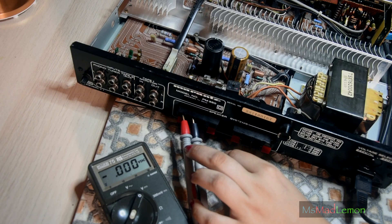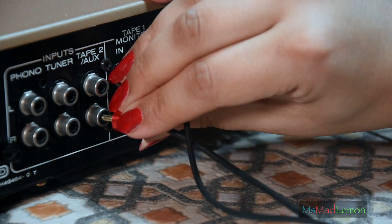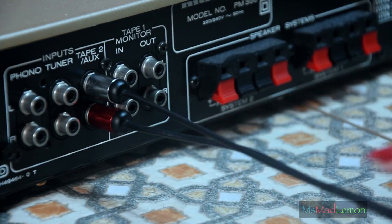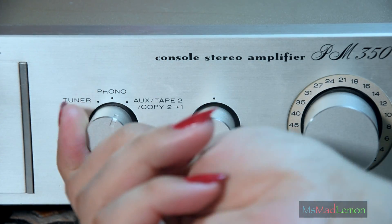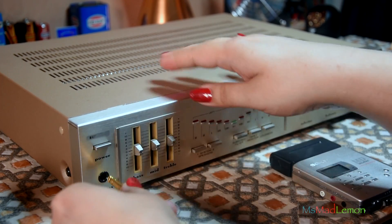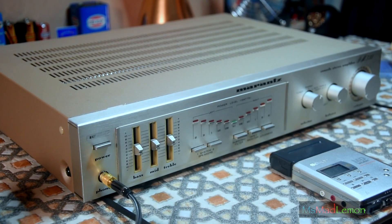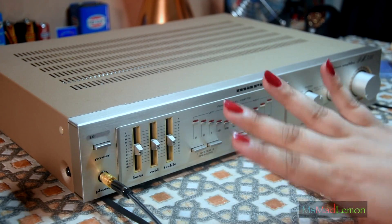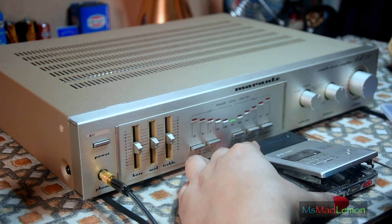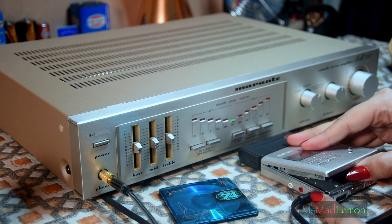So yeah, this is all working fine. For now I'm just going to connect it to some external amplified speakers — just to test if everything is working okay. It's just some nice mega remixes.